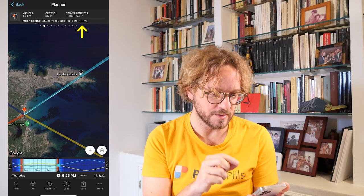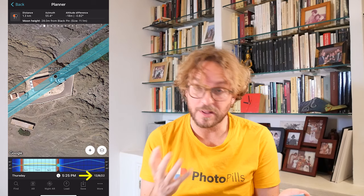Also, the top panel is telling me that the size of the Moon — the upper-end diameter of the Moon — is 11.1 meters. If you zoom on the map, you can see the size of the Moon right on the map, so you can compare it with your subject. This shot happens on December the 8th, 2022, at 5:25 pm, and it happens during Golden Hour.